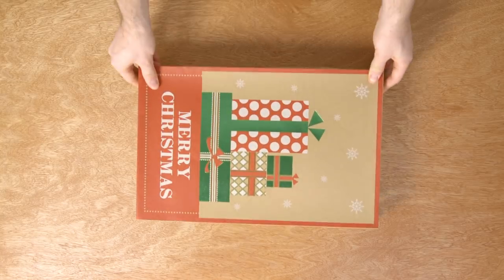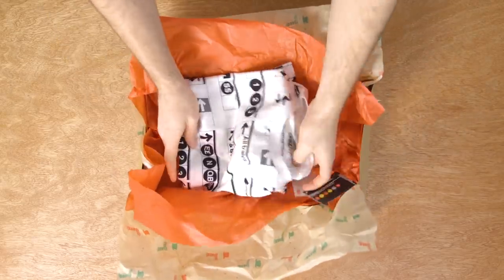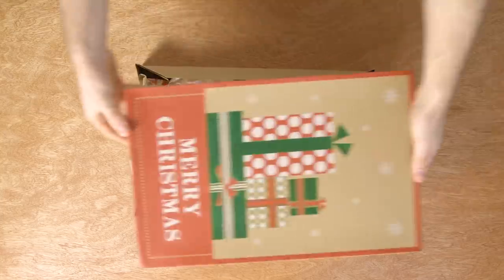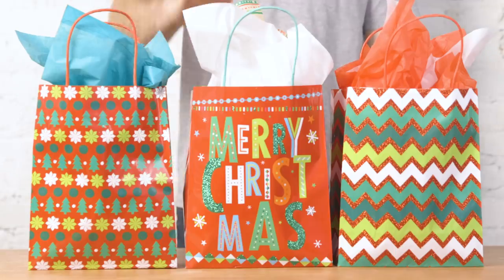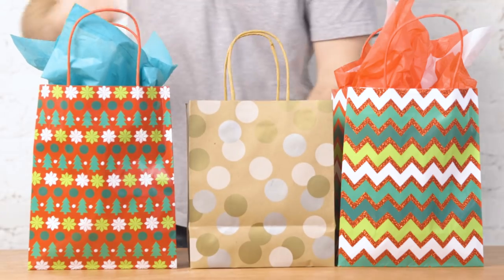Bags and gift boxes tend to be a bit more environment friendly because they can be reused after the holiday season. You can even buy bags and wrapping paper that are not holiday specific, and reuse them throughout the year.